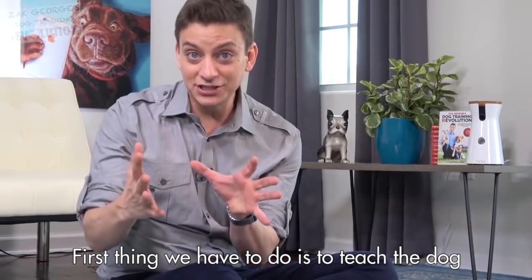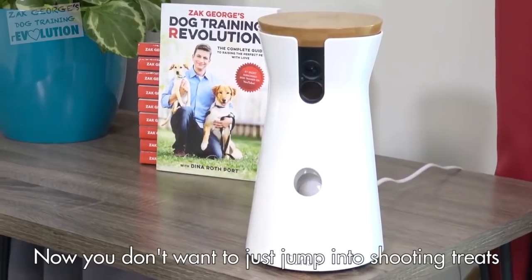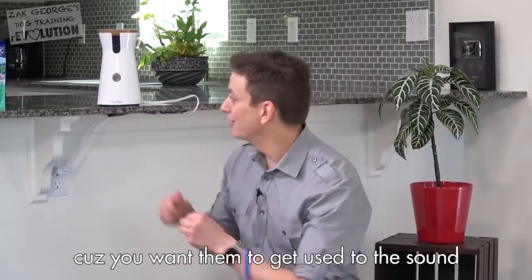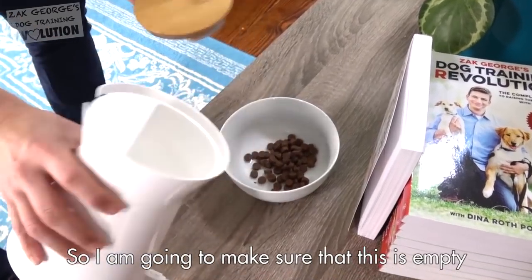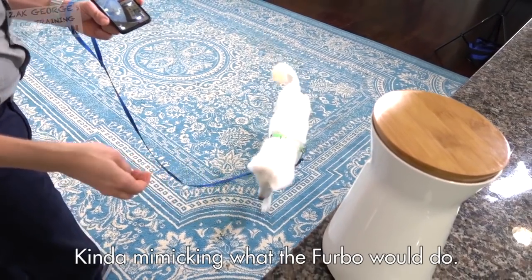The first thing we have to do is teach the dogs that the sound the Furbo makes means they're about to get a treat. You don't want to just jump into shooting treats at your dog through the Furbo, because you want to get them used to the sound and used to this whole concept. So I'm going to make sure that this is empty during this process, and I'm just tossing them, kind of mimicking what the Furbo will do.